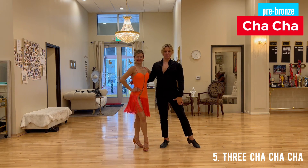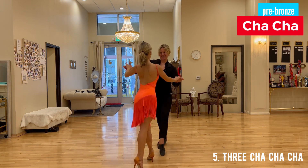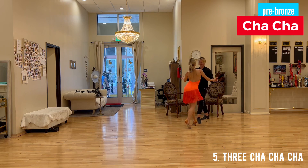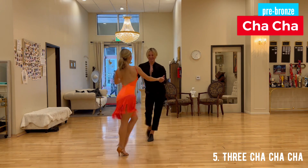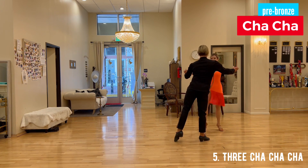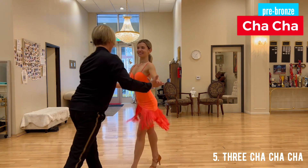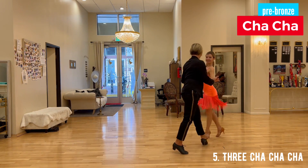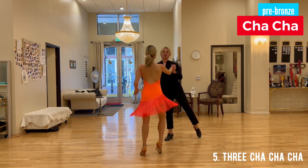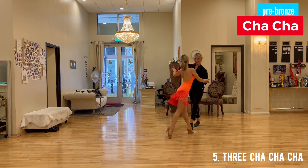Cha-cha pre-bronze level three cha-cha-cha. So it goes like this — with the timing: two, three, four, and one, two, and three, four, and one.